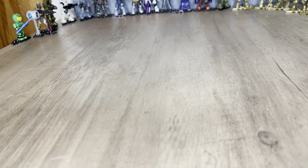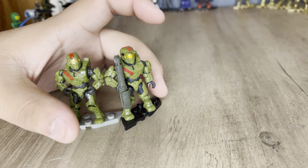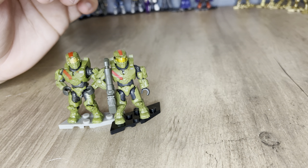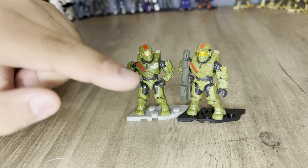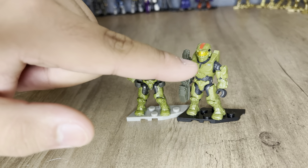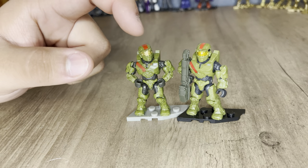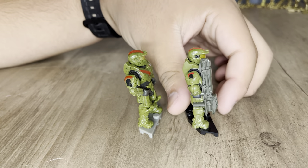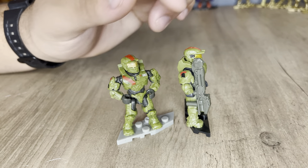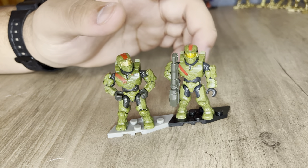Next is Spartan Jerome. I have one to compare. The Jerome in this series is a little bit lighter green. Some of the details are definitely a little different — the stripe on his chest and the numbers aren't as big, and the shoulder insignia is smaller. But all around it's still a really good figure. They're both amazing figures and I will say this Jerome is definitely really good.